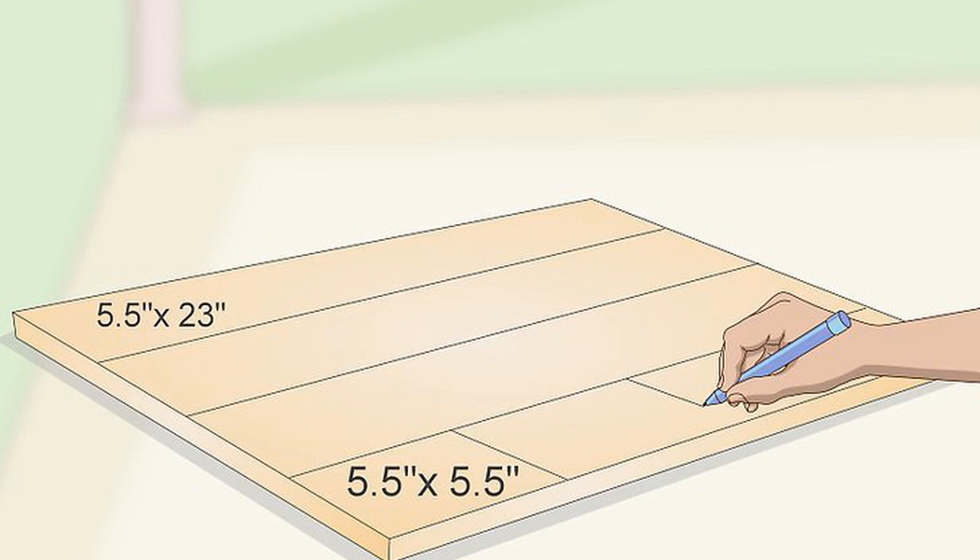Cut two smaller pieces 5.5 in x 5.5 in (14 cm x 14 cm) big. A pine board from a home improvement store works well. If you give a store associate the measurements, they can usually cut the board for you. You can adjust the measurements to change the size of the planter.